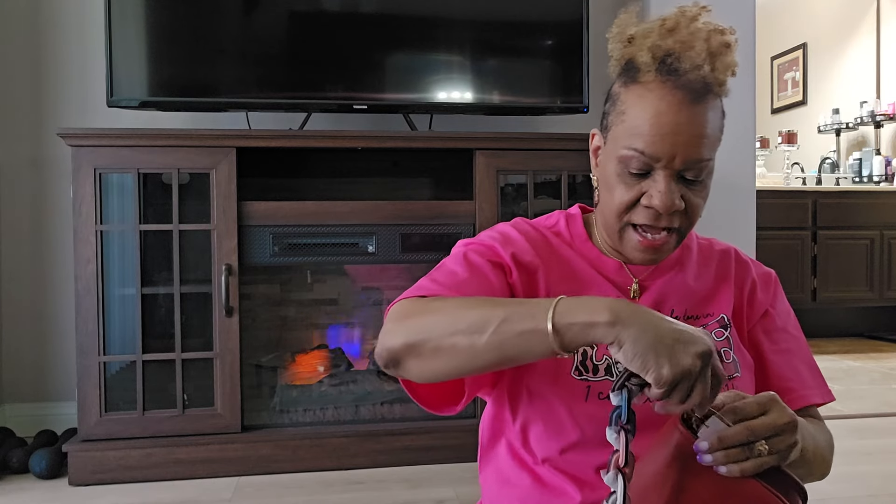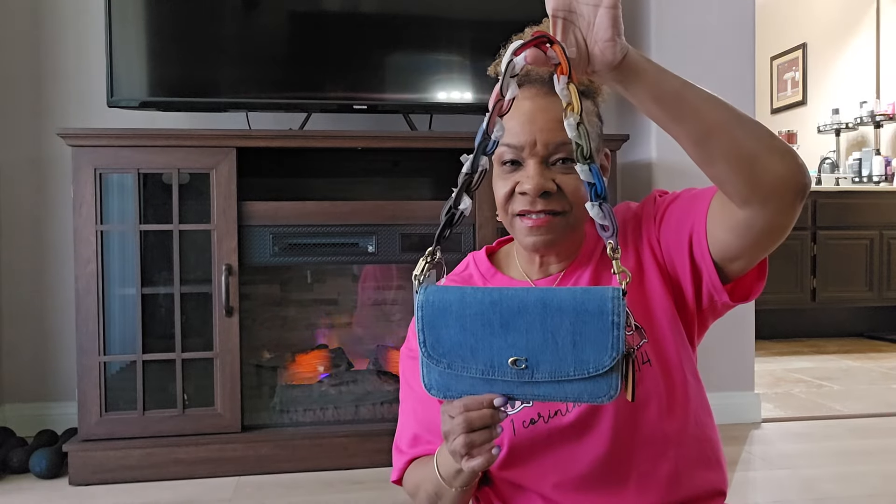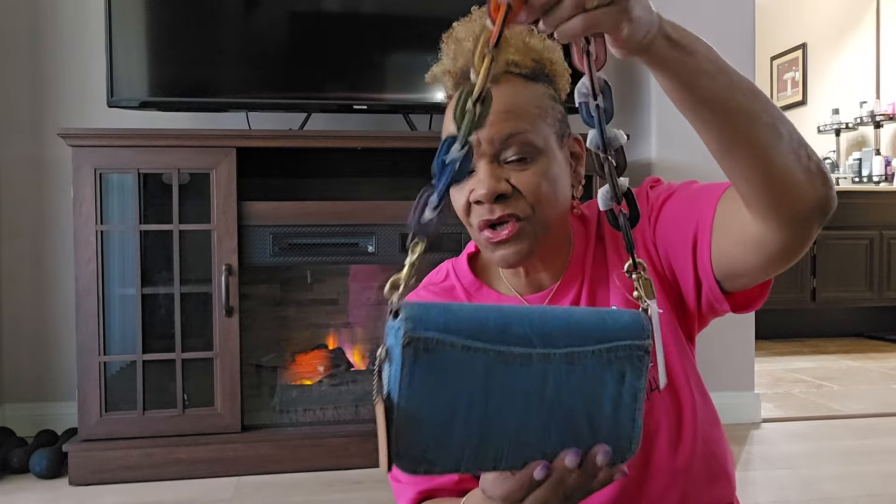You guys know I got the denim Hayden, and for some reason I thought it had silver hardware, but it's not — it's gold. So this chain strap would go really cute on this bag too, just to give it a change up. Just to play around — look at that. Isn't that cute? That is just so cute.